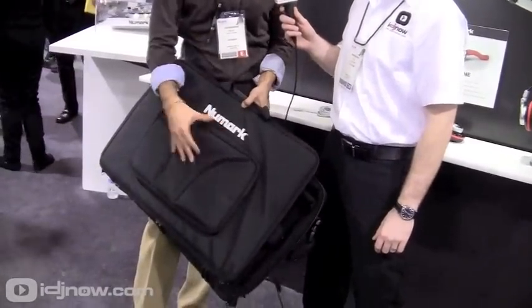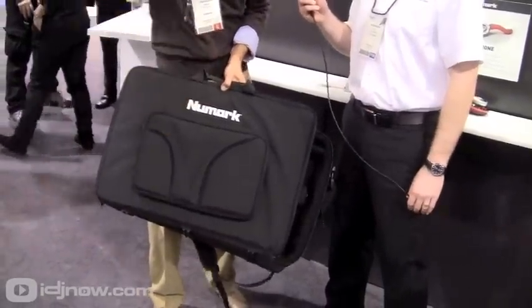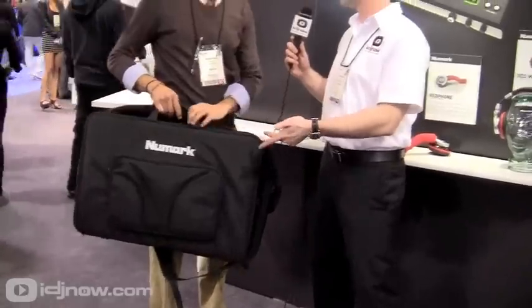You can fit your laptop in here as well, so that's all you need. You can go to your gig and walk out with all your rig on your back. It's great especially for guys in clubs or bars that aren't bringing speakers. You can just walk in with this if you're traveling — throw it in the car, on the train, or anything.